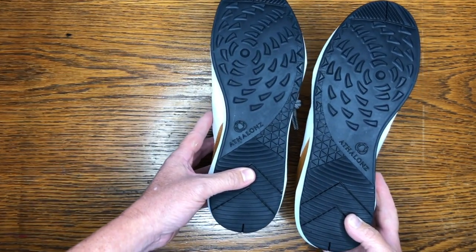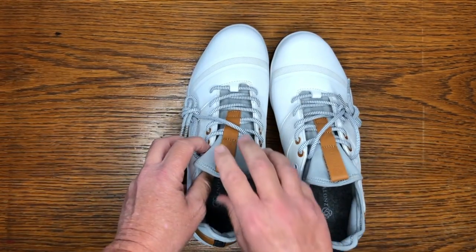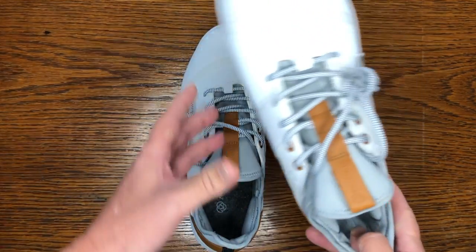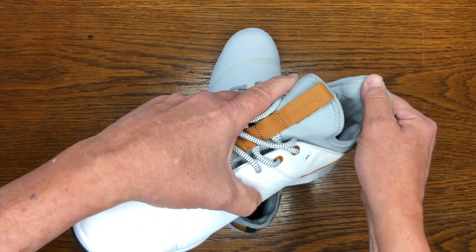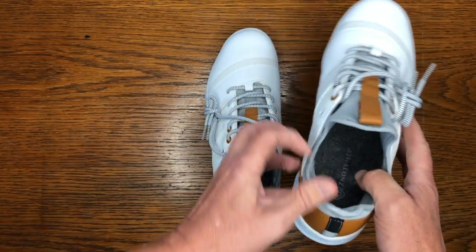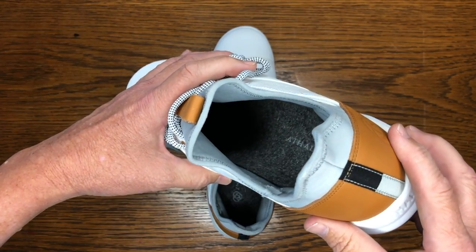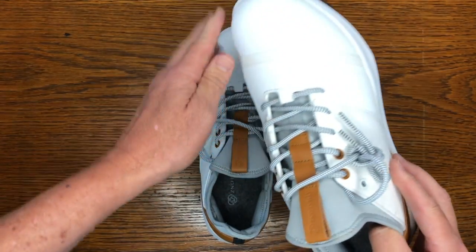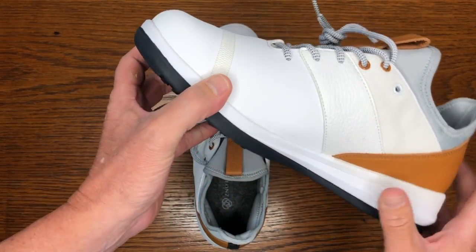They've got wider soles to help you with balance, and wider mid-soles to help against the sway — so you get nine percent greater accuracy and nine percent greater power. Look at that padding on the inside, and padding right here in the back. There's a little bit of felt material that looks really nice, and the toe area is waterproof. They're super light — they're 11 ounces.